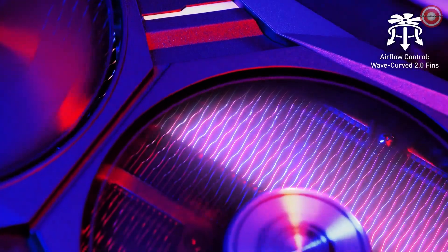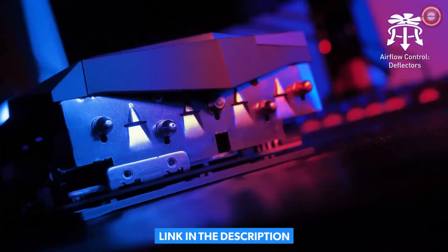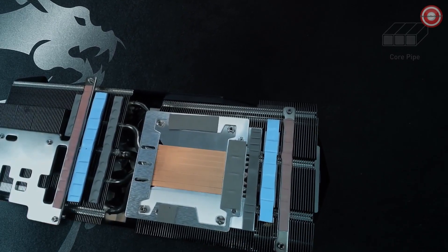On the heat sink, WaveCurve 2.0 thin edges disrupt unwanted airflow for ultra-silent operation, while the deflectors increase the surface area for maximum cooling performance. Instead of oval heat pipes, these cards have precision-machined core pipes for maximum contact with the GPU.